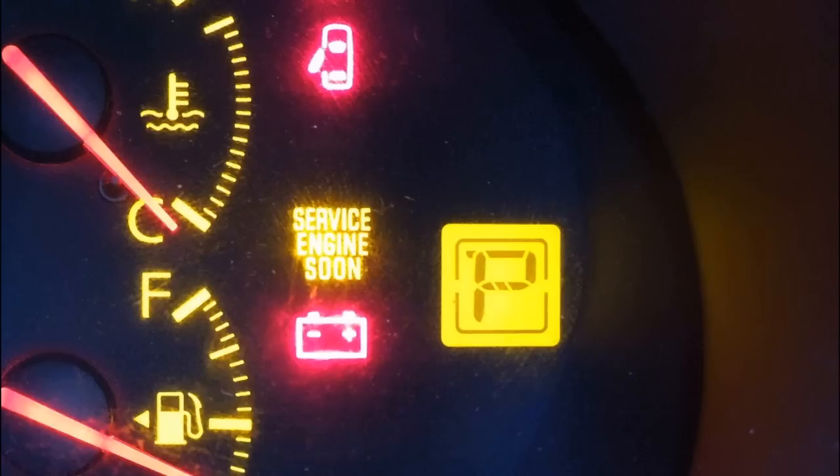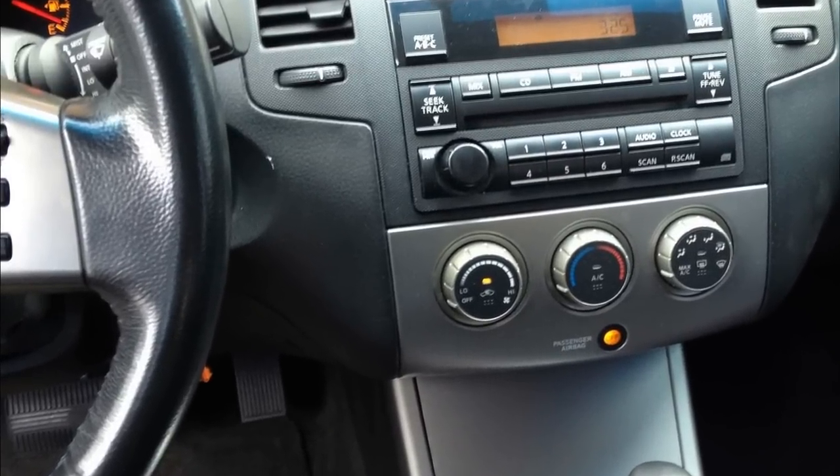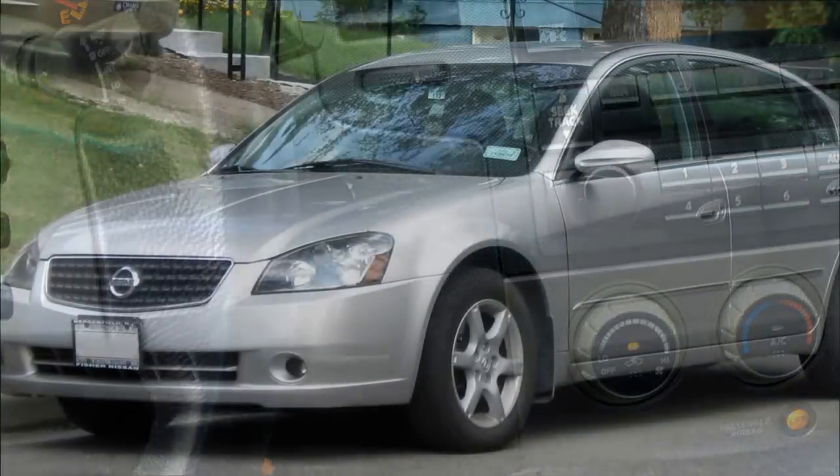Then it'll go solid, and this is very, very important: as soon as it goes solid, you have to release the gas pedal and start the engine within three seconds of it going solid.